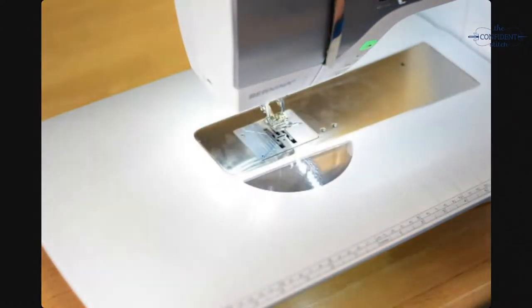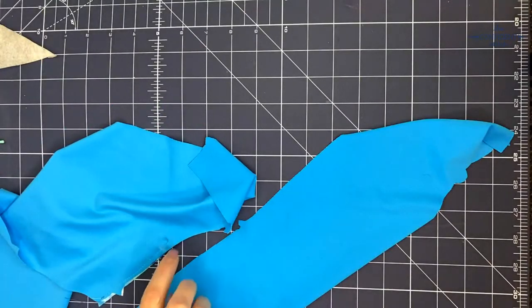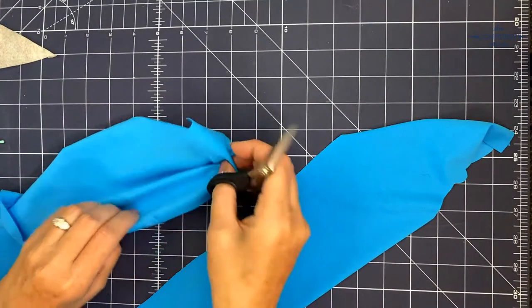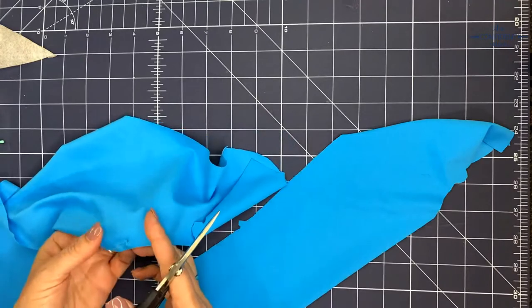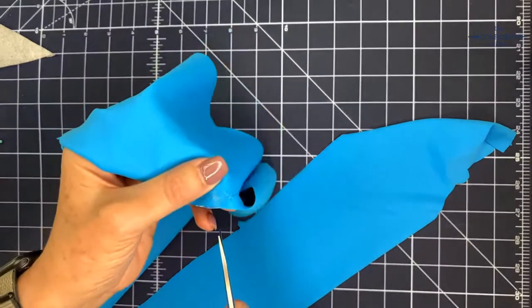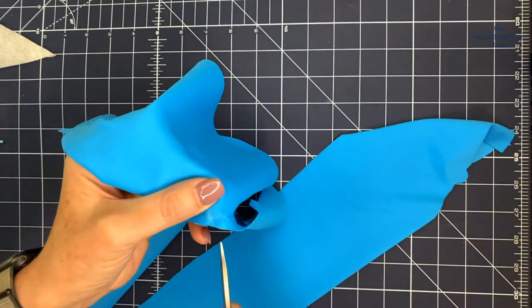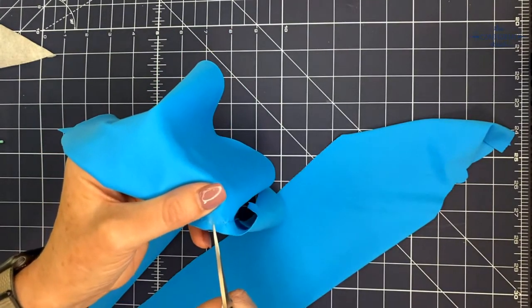I did that quarter-inch seam on piece D, the leg piece of the first side. Now I'm going to clip on the gusset placement mark right to my stitches.